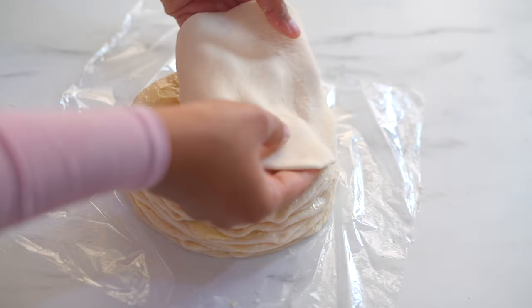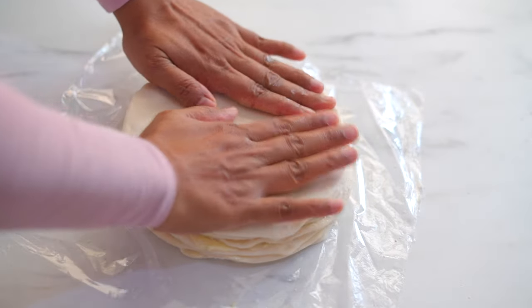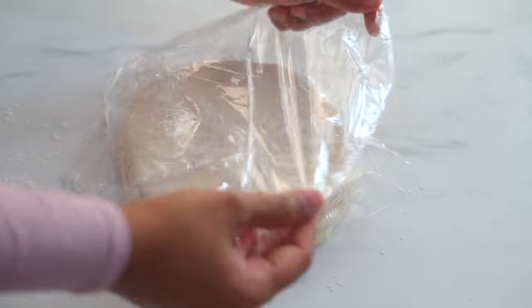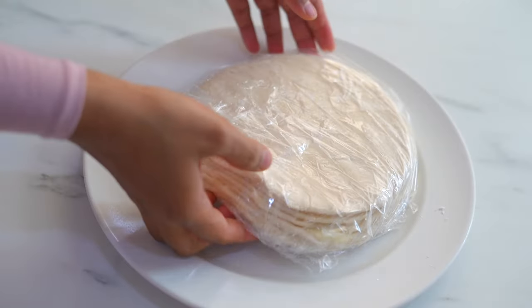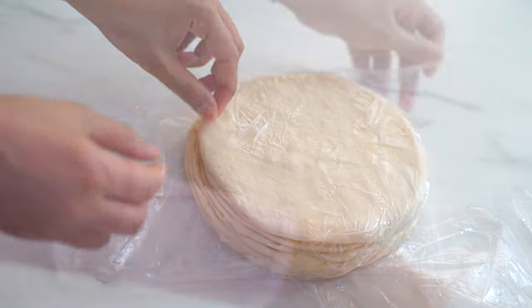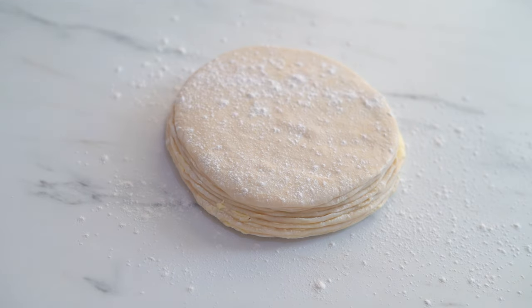Now we have prepared the butter layers but as the butter is very soft it will be difficult to work with, so we need to keep this in the freezer for 30 to 35 minutes so that the butter will be more stiff. After 35 minutes in the freezer the butter is no longer very soft — it is pliable and now more easy to work with, so roll it into a long rectangle.